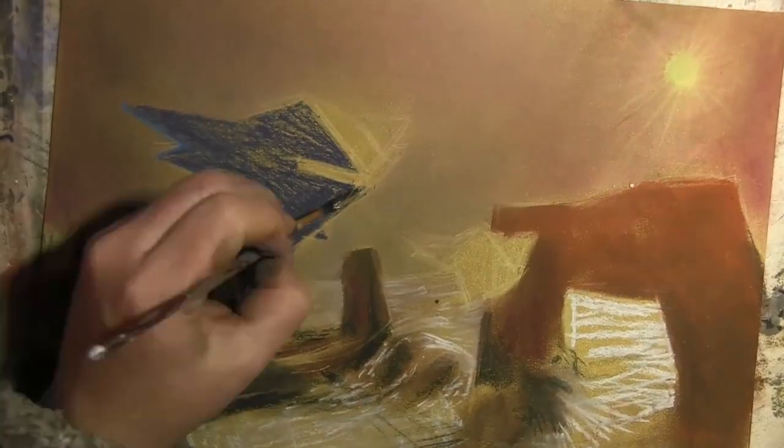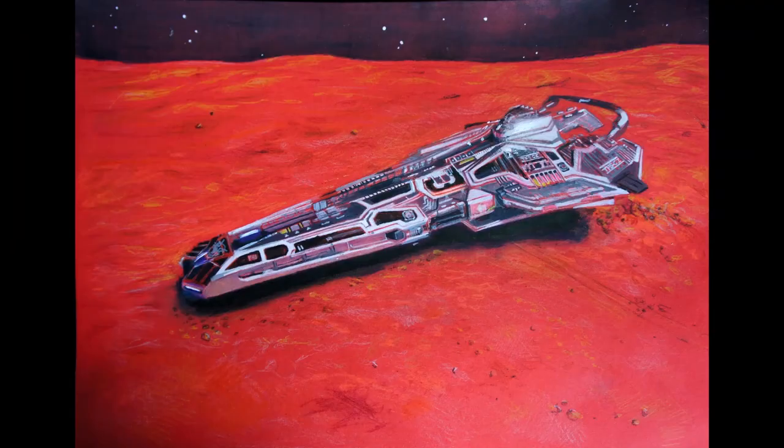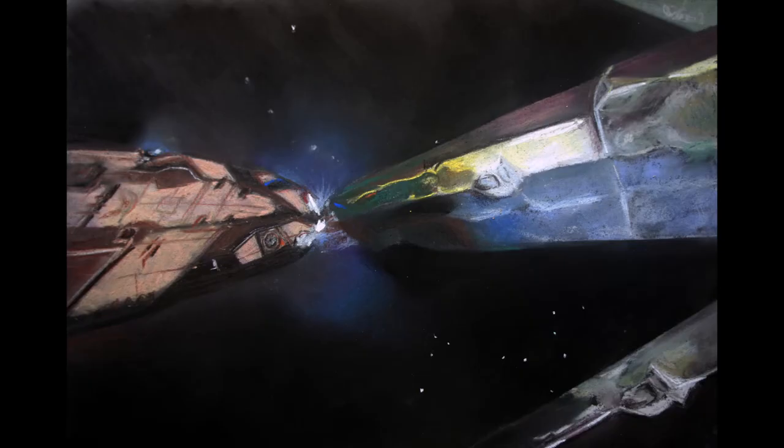I've been doing art for a good 30 years and I've taught it at all ages. This is my hobby now. I use chalk and paint and sometimes make prints. I think chalk works really well for space pictures. It's got great colour ranges. It's quick too.